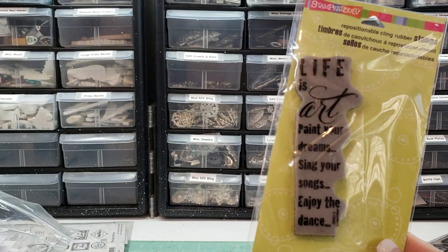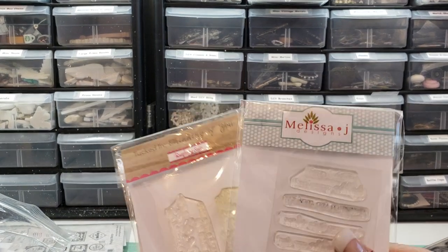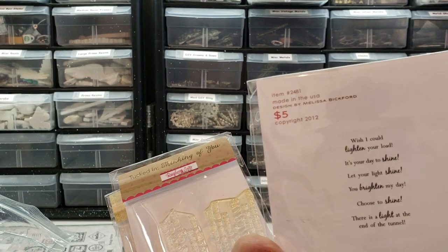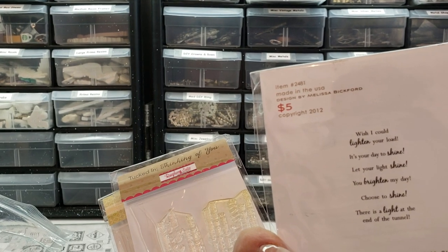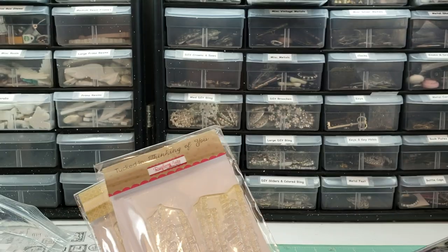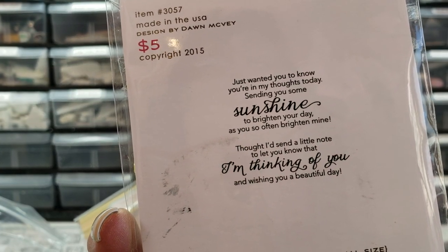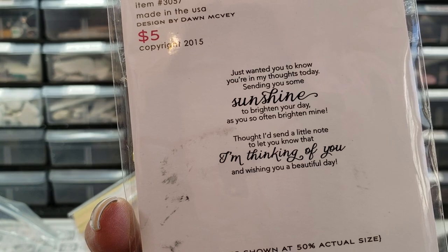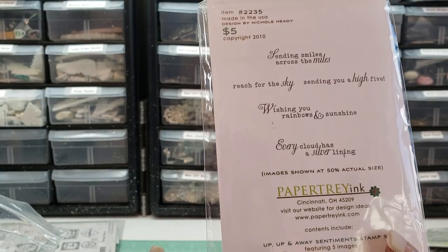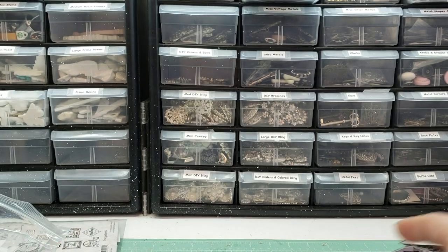Life is art. Paint your dreams. Sing your songs. Enjoy the dance. Wish I could lighten your load. It's your day to shine. Let your light shine. You brighten my day. Choose to shine. There's a light at the end of the tunnel. Just wanted you to know you're in my thoughts today. Sending you some sunshine. Thinking of you. Sending smiles across the miles. Every cloud has a silver lining. All kinds of like paper tray ink stuff.